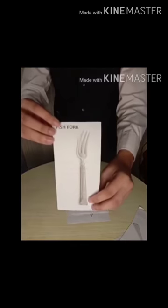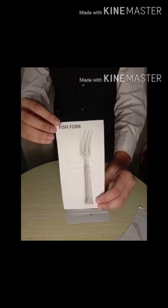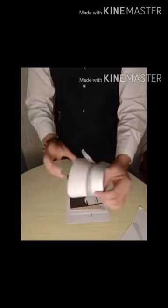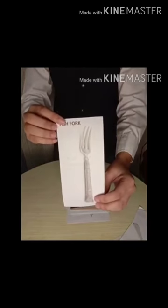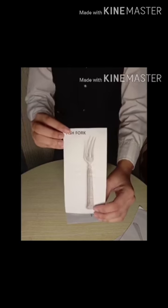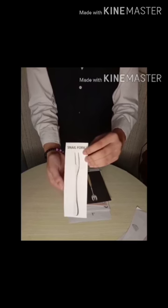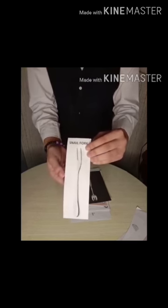Fish Fork, used when a fish course is served. It is typically smaller than the meat fork and it is paired with a knife to assist the eater in manipulating the fish on the plate. Snail Fork, 5 inches, 2 tine fork, used to draw out snail from shells.